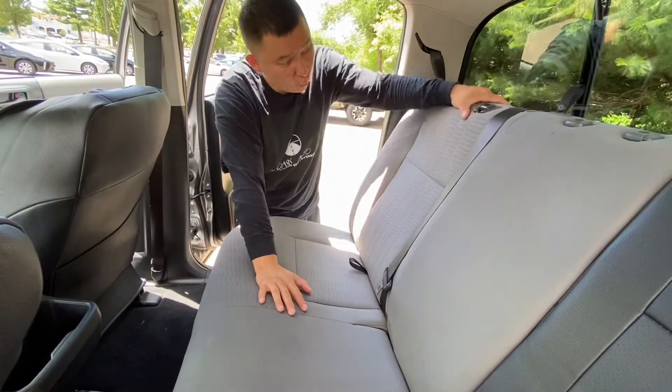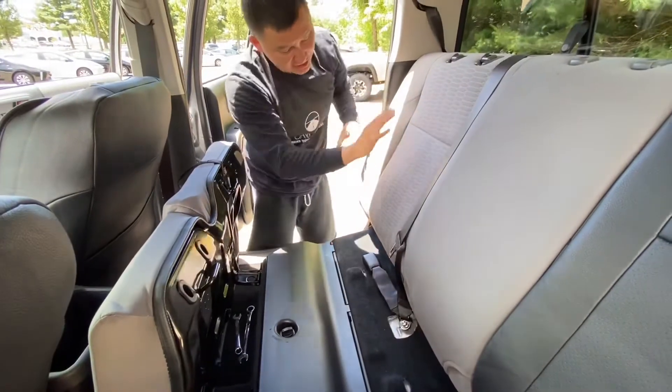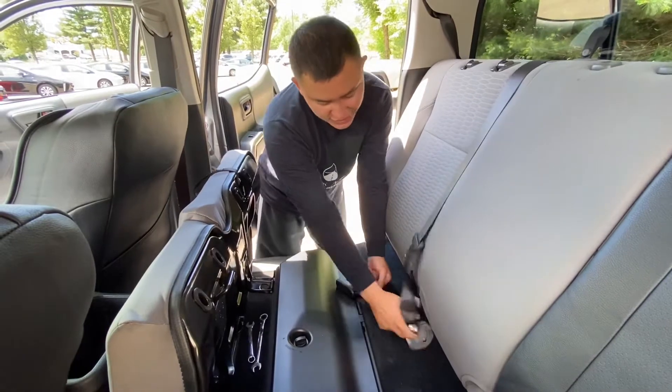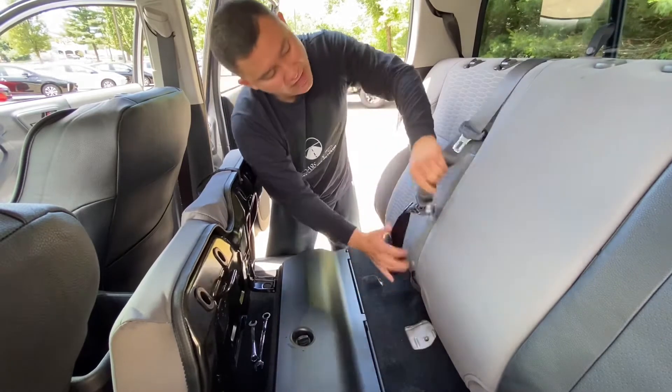Now let's move to the rear seat. First, you want to install the cover for your backrest — pull the bottom out. On the 60 side, it's a little bit harder because of the seat belt. What you want to do is loosen this bolt so you can take the seat belt out. The seat belt is going to go through this hole — basically, you're going to put the seat belt through this hole and take it out.